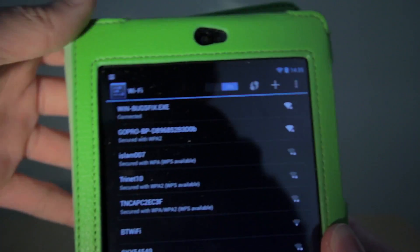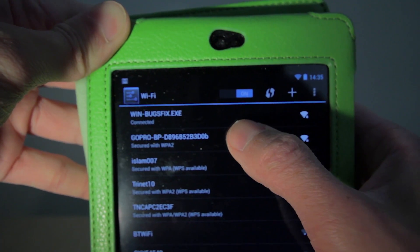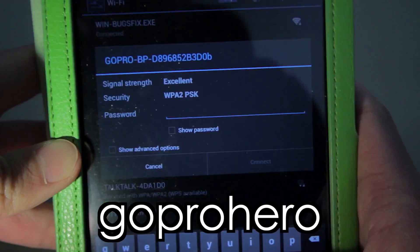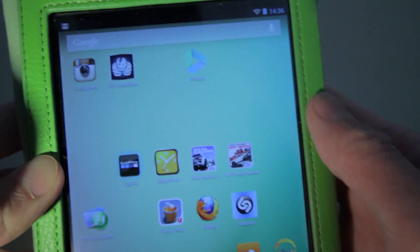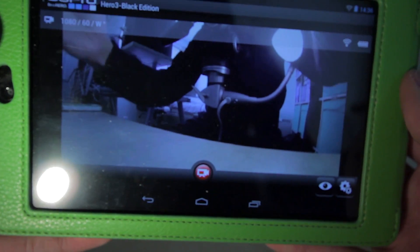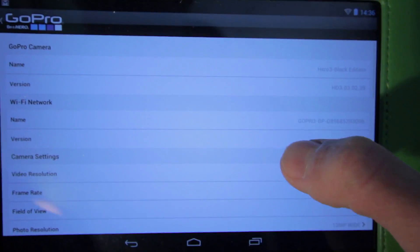As mentioned, there is a GoPro app for Android devices which can be set up in the same fashion. Go to the wireless setting, select the GoPro, enter 'GoPro Hero' as the password, wait for it to connect and fire up the GoPro app. From here on you will have the exact same total control of the GoPro camera just like before, but on a bigger screen.